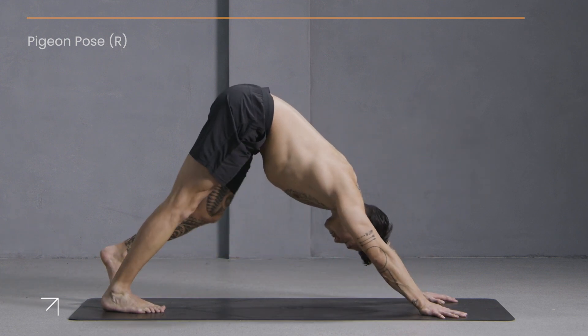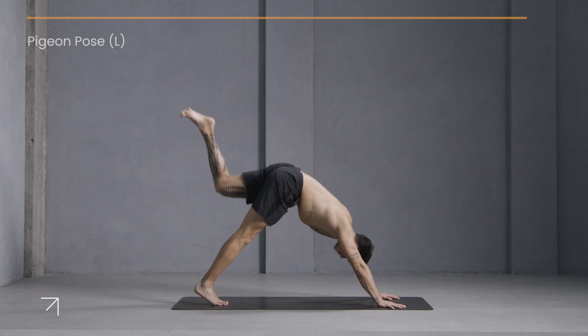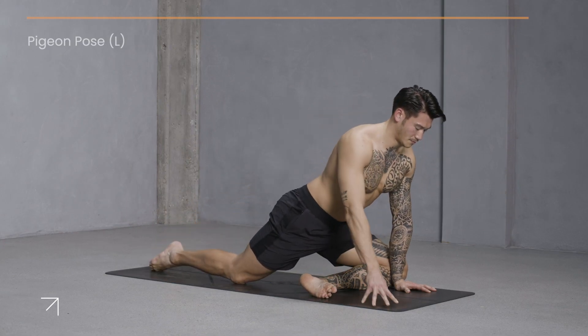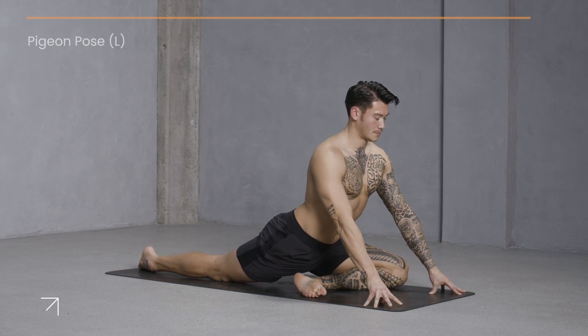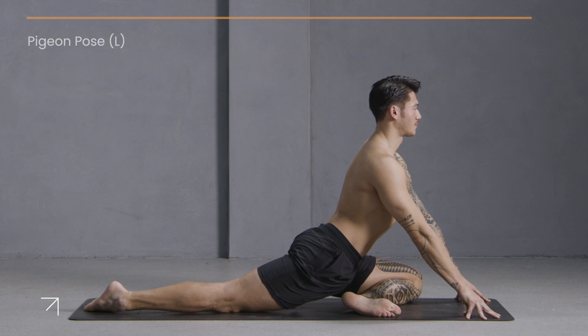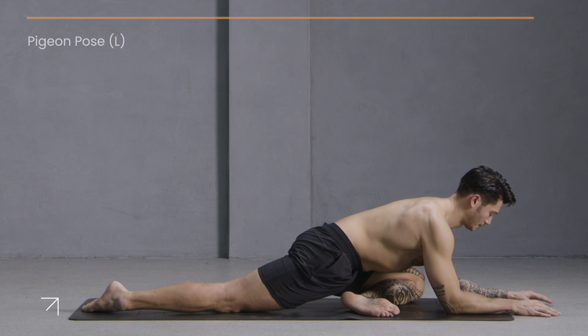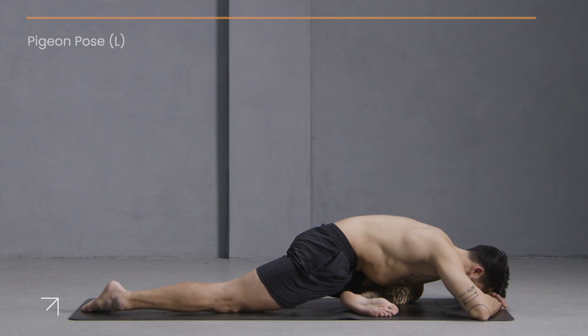Now lift your left leg up and back — one-legged pigeon on this side. Flex your left foot, adjust your right foot back. Lift your chest up. Now if you're ready, come on down to your forearms — or again, option to use your hands to rest your forehead. Close the eyes and tune into your breath.